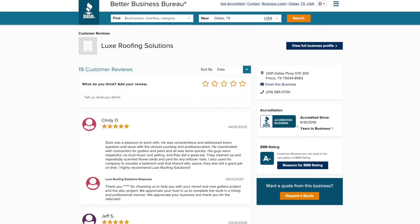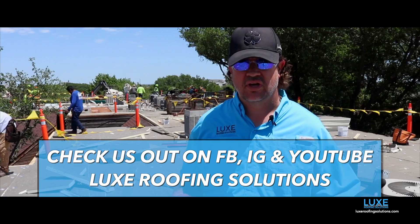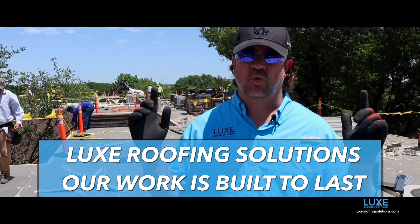Check us out online — our Google reviews, our five-star BBB reviews. Also check us out on Facebook, Instagram, and YouTube. Fill out the form below for more information or for your free inspection. Lux Roofing Solutions — our work is built to last.